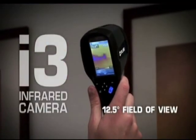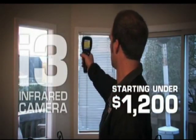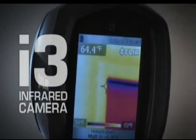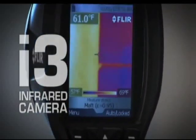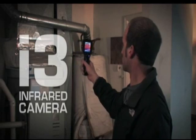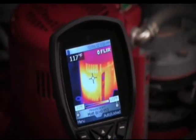The i3 has a 12.5 degree field of view. At its incredibly low price, the i3 is the practical choice over IR thermometers, perfect for homeowners looking to save money on heating bills and contractors in the market for a new tool to find or confirm building problems more efficiently.